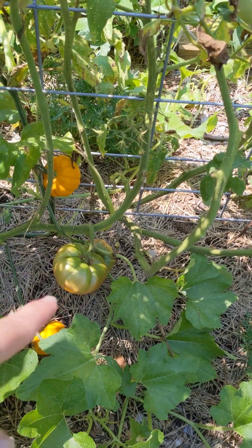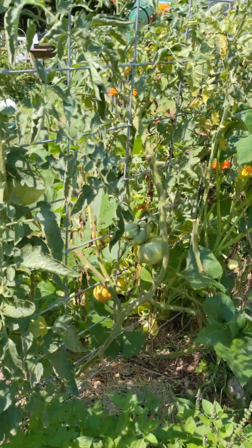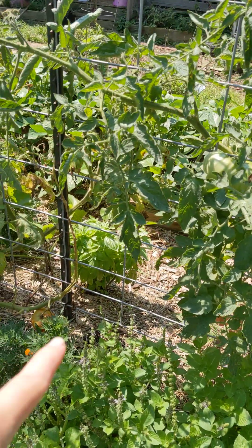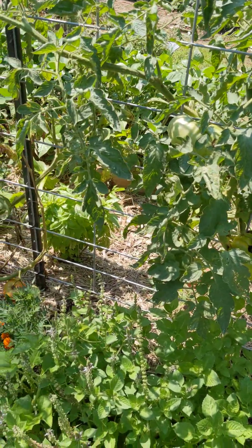Look at those down there — two big ones. These tomatoes are not under the shade. I believe I had two Green Zebras that did not make it. I don't know what happened, but they didn't grow very much and then they died.